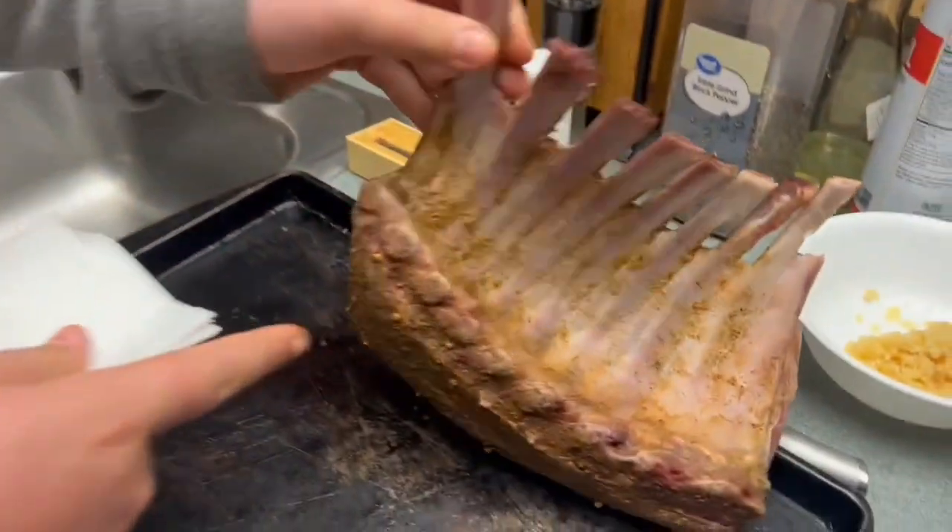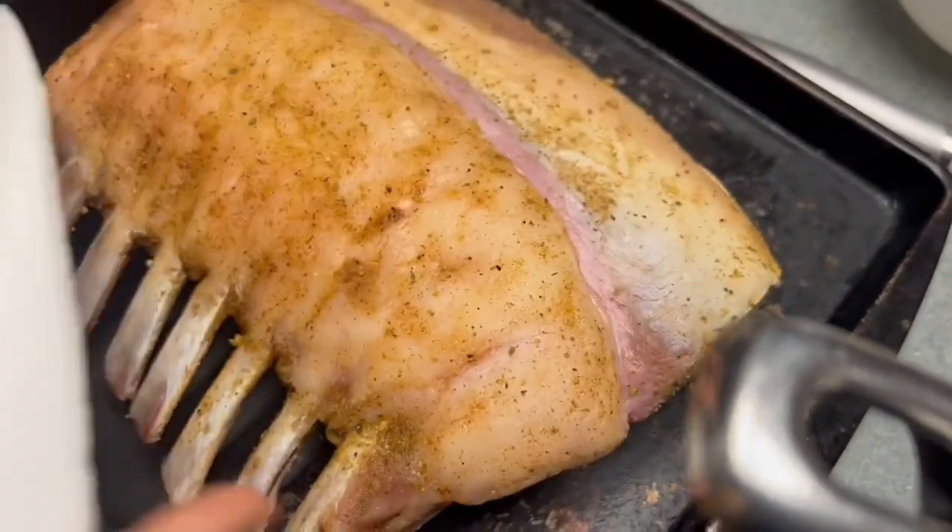Now we've got our lamb dried up on all sides. See this fat cap right here — this is what we're gonna render down, and it will help this lamb have a nice flavor at the end.